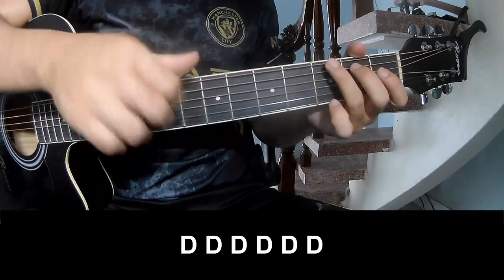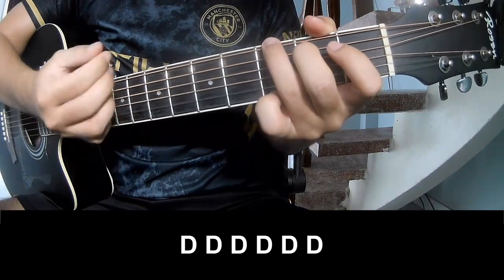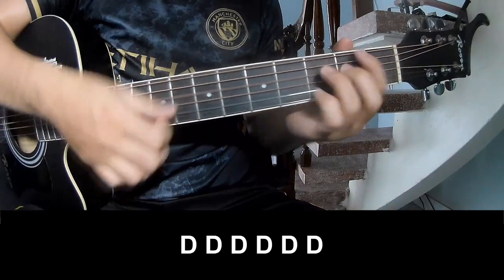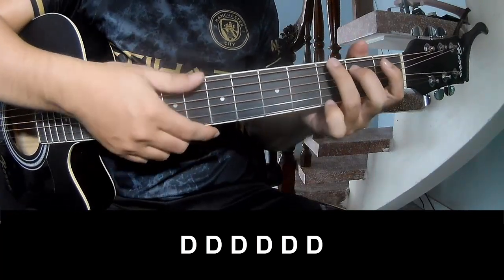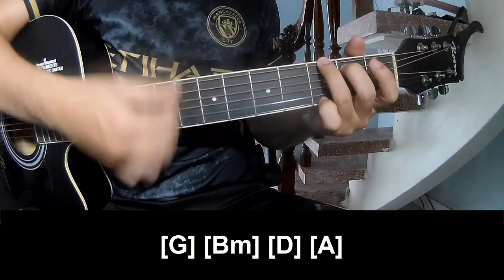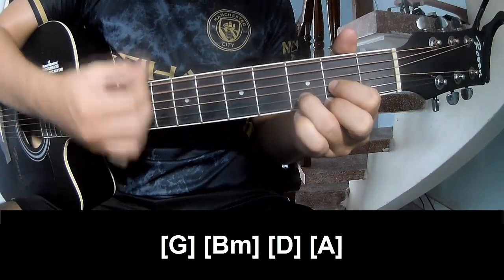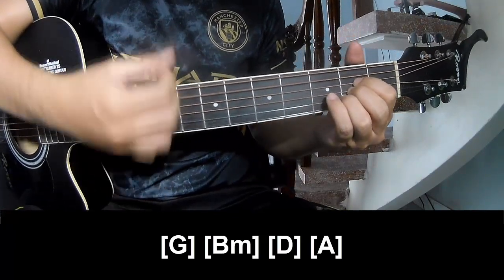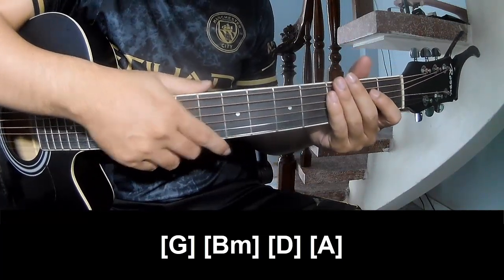To the chorus, we'll play along: G, B, M, D, and A. And hit the strum in the same way for the chord. Thank you for watching and see you again, bye-bye.